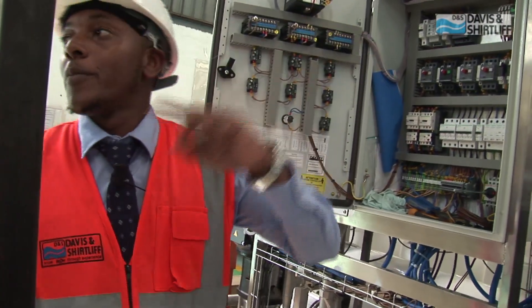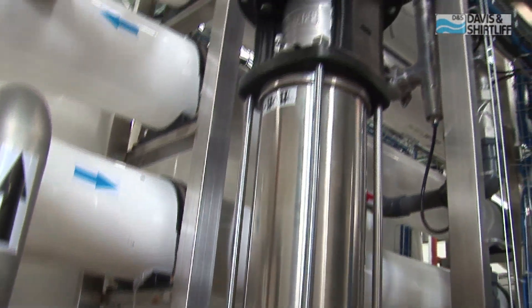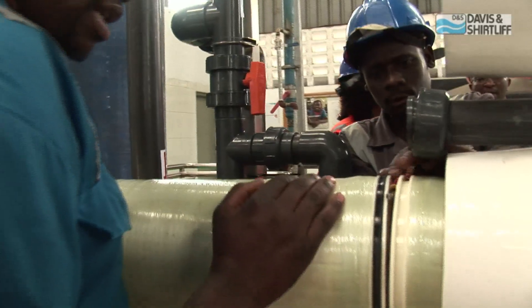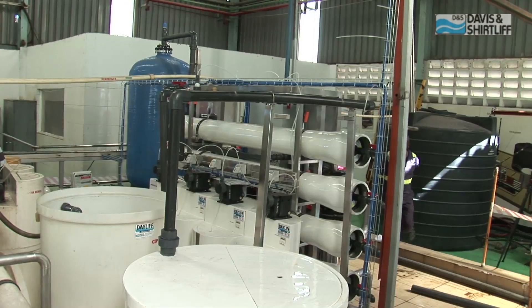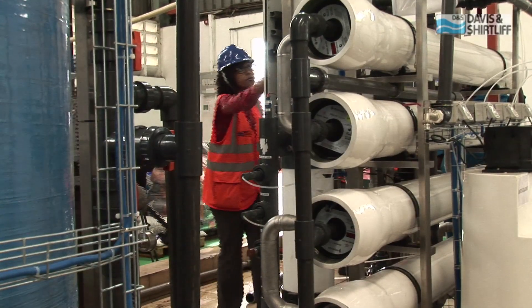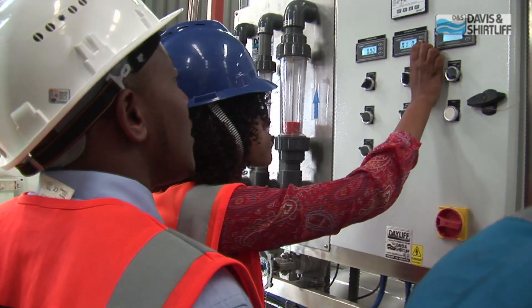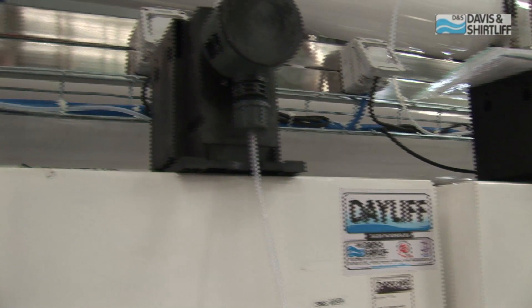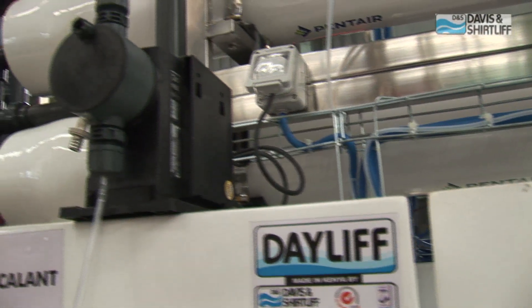Building local capacity to design and manufacture water treatment plants of this nature is extremely important for Davis and Shirtliff. We feel it gives us an edge over our competitors in the market, who many times have to import sophisticated systems that they are unable to support when things go wrong. By being able to design and build these systems internally, we are able to respond quickly in case things go wrong or spare parts are required, giving us the ability to more closely support our customers and keep them satisfied.